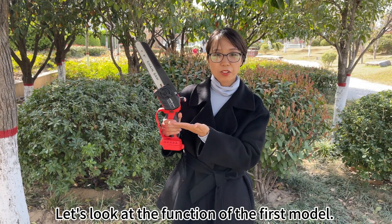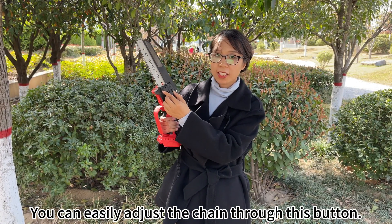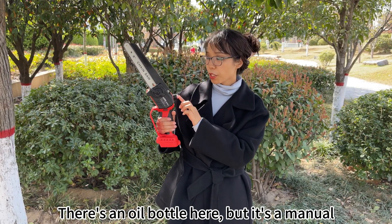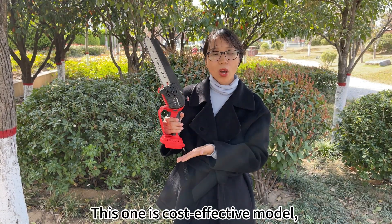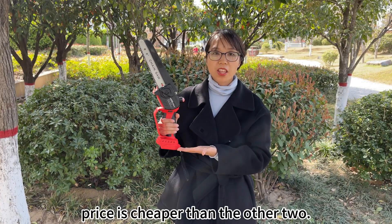Let's look at the features of the first model. You can easily adjust the chain through this button. There's an oil bottle here, but it's a manual oil pump — just press here to lubricate the chain. This one is a cost-effective model; the price is cheaper than the other two.